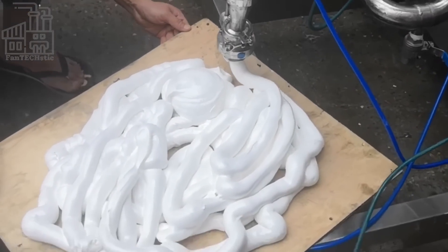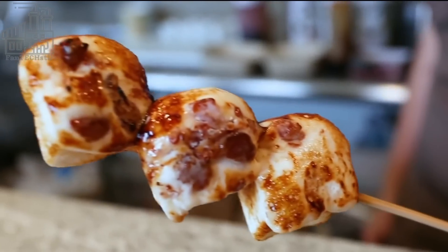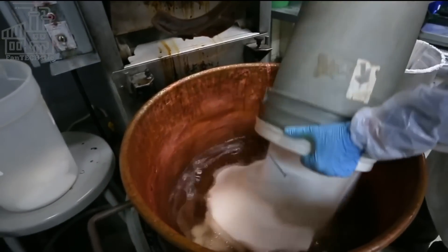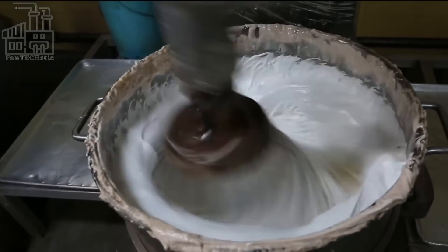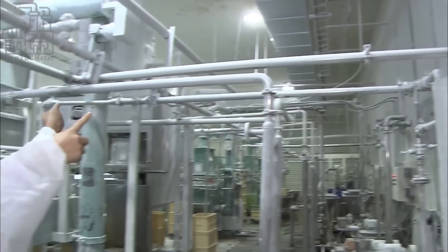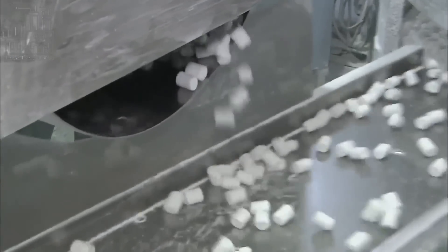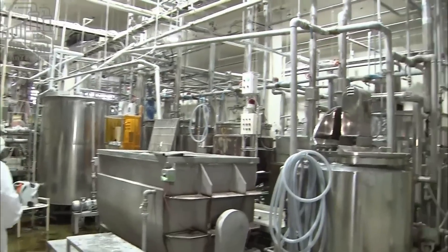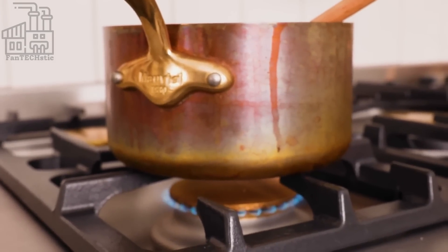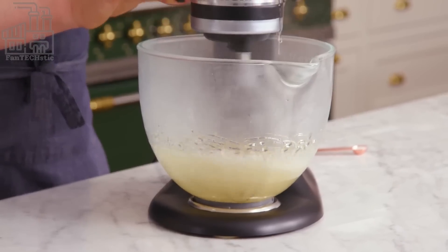The newly produced gelatin is kept aside while the sweeteners are mixed. These sweeteners — sugar and corn syrup — are responsible for giving the marshmallows their taste. They are poured into a large stainless steel cooker and mixed using water before the entire mixture is brought to a boil. After boiling for a few minutes, the previously made gelatin and egg white mixture are added into the boiling kettle and left to boil together at a temperature of almost 200 degrees Celsius. The freshly boiled mixture is then passed through a filtration machine, which allows only the smooth portion to pass through.